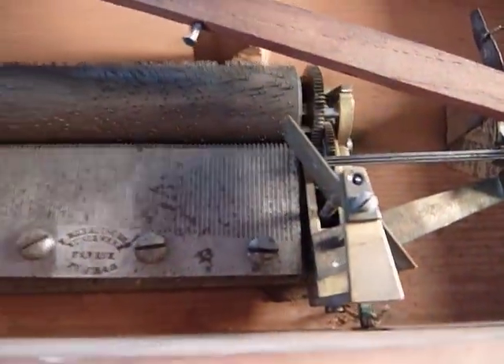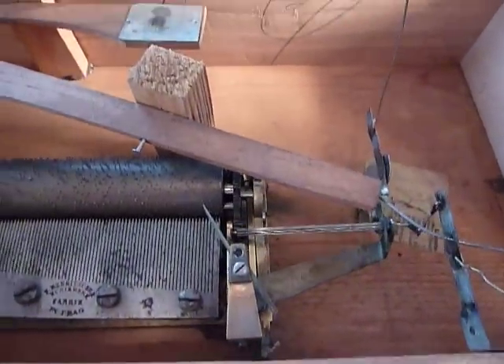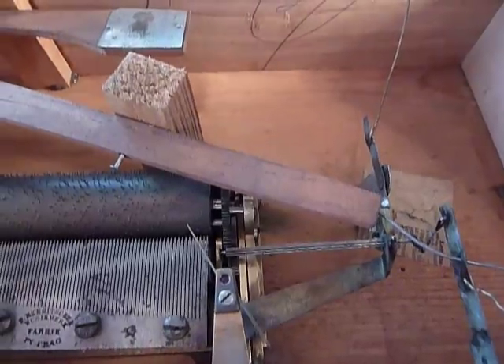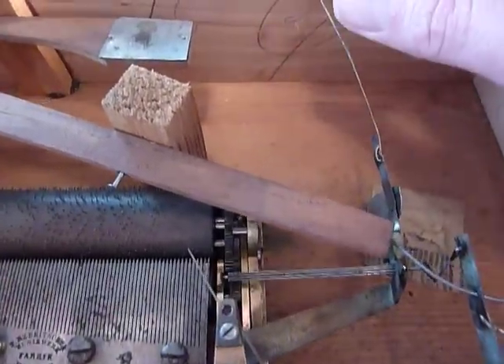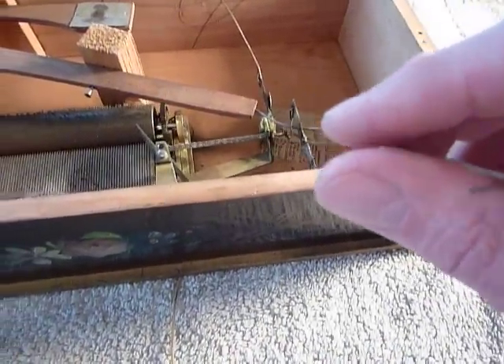I'm going to pull this chord, and that's going to allow the first song to play. I'm going to hold this arm here, because this one here would normally be attached to the right arm of the woman, and that replicates playing the piano a little faster. The left arm here moves slower, as intended.